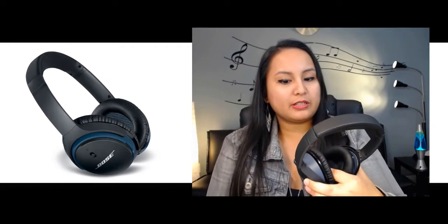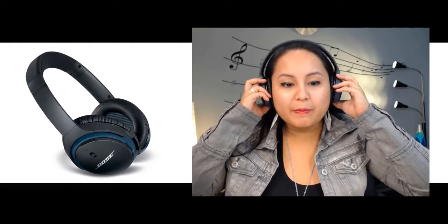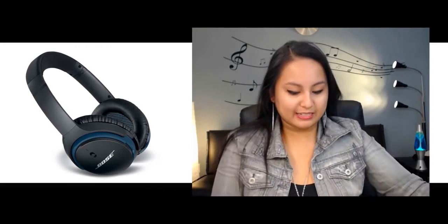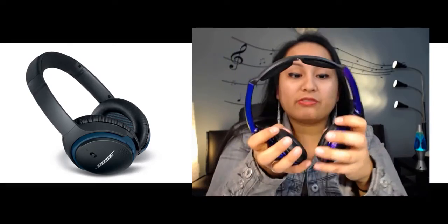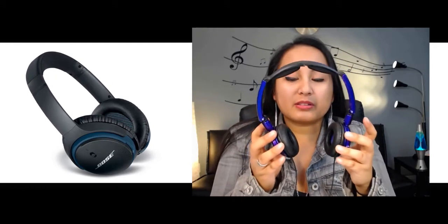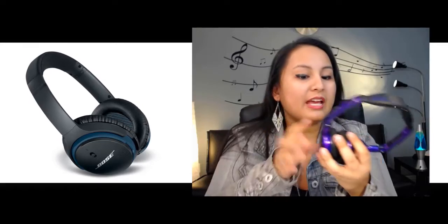I'm just going to put these on for you and let you know how they feel. Very comfortable — the padding is very gentle on the skin and on the ears. One thing I can tell you about the Skullcandy headphones is the padding is very hard. When you're listening to music for a while, it hurts your ears after about two hours or so, because it pushes against them.